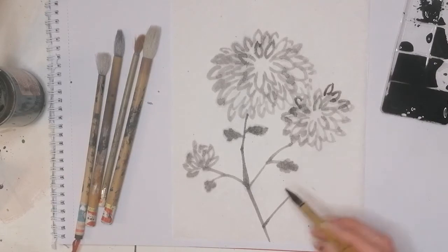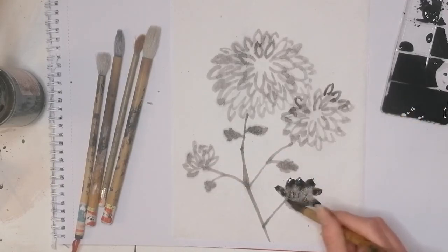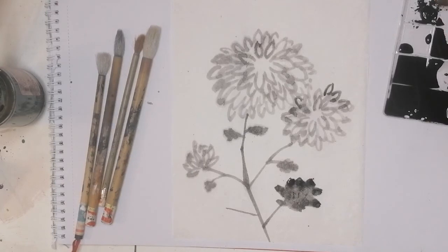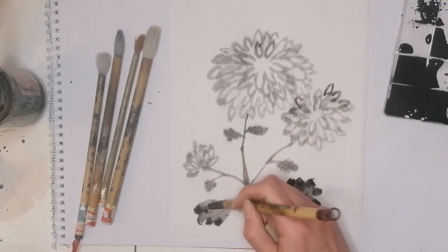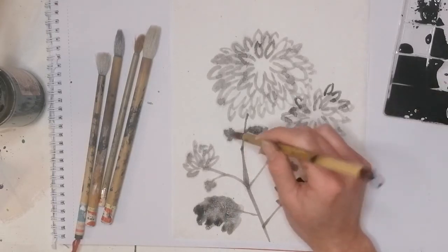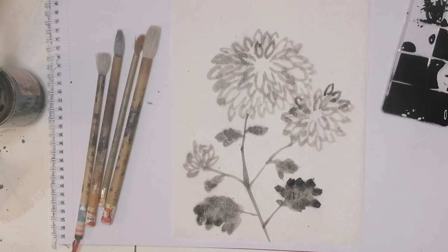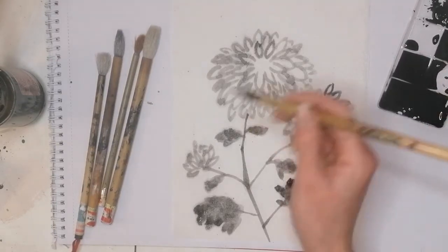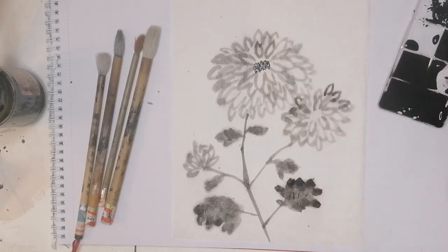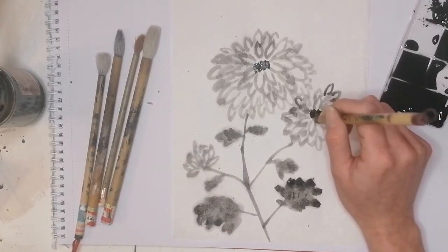Soaking the whole brush and getting some darker ink on the tip like so. To finish off our painting, we're just going to get some of that darker paint right on the tip and, not drawing a circle but dotting very quickly, dot a darker area in the center of our large blooms. We wouldn't be able to see the center of the flower facing the other way, so we just leave that one.